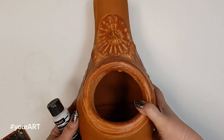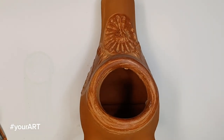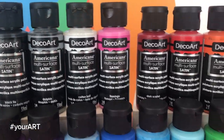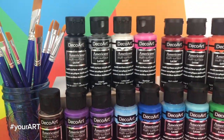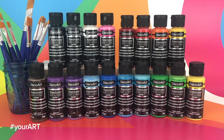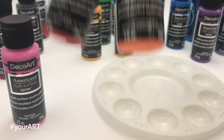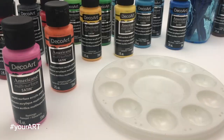I'm going to tell you everything you need to do this, and you're going to end up with an awesome lantern. We are starting with a terracotta luminaria, also known as a chimenea. These will go so perfect with the DecoArt multi-surface satin paints. The first thing for this project is you want to pair up your colors in darks and lights because it just helps give it more dimension.